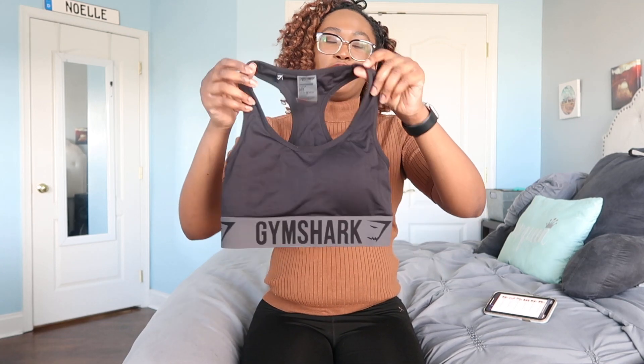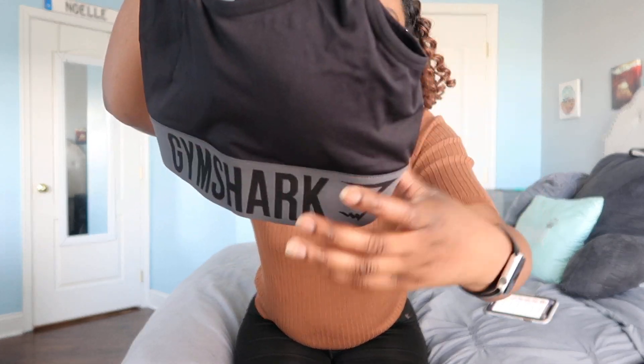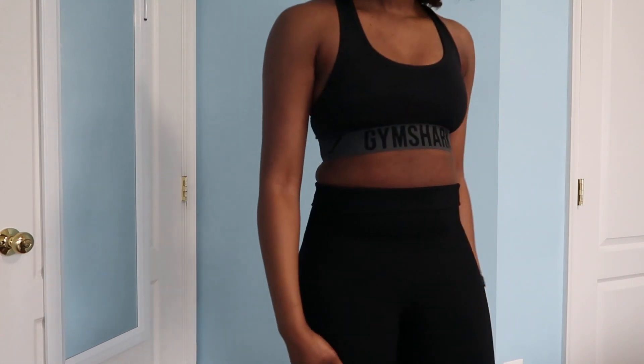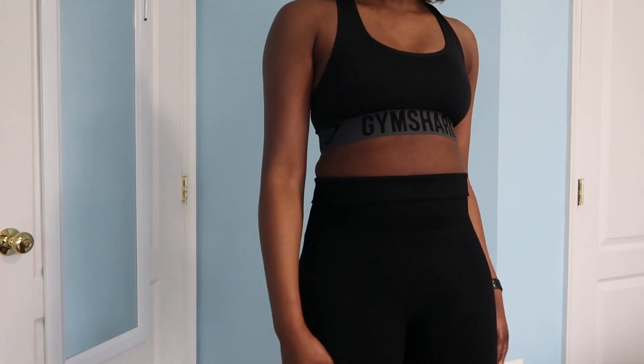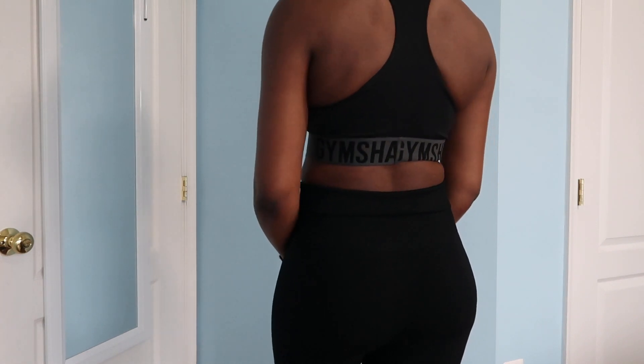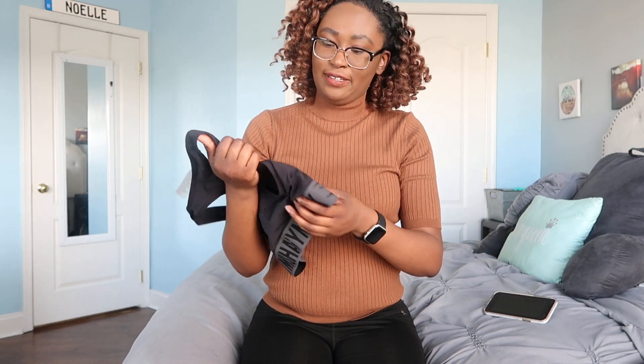Next is the Gymshark Fit Sports Bra — again, a black one. This one is basically just another basic sports bra, like every sports bra you've ever seen. It just has the Gymshark logo at the band. It's about medium support in my opinion. There's not anything like 'oh my gosh' about it, but honestly I like that about it — I like to keep things simple. This is probably the one I've worn the most.